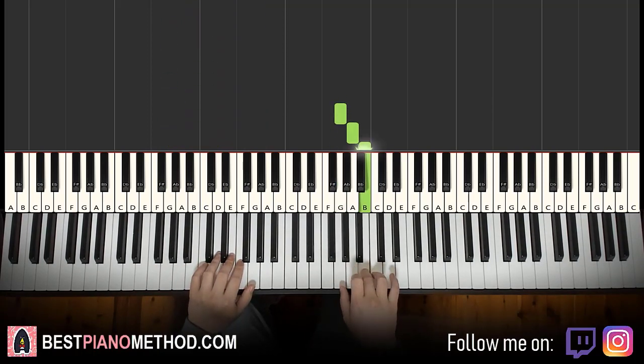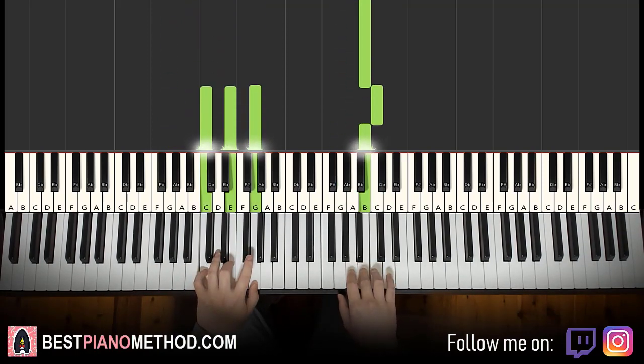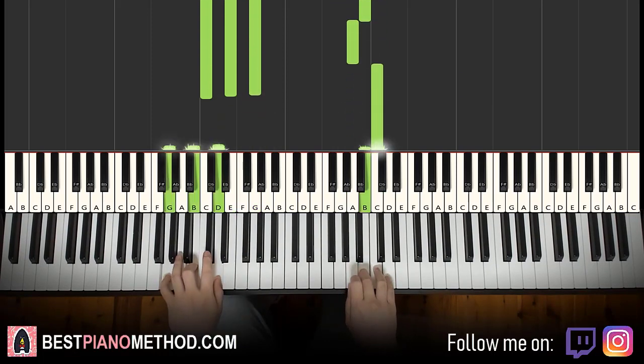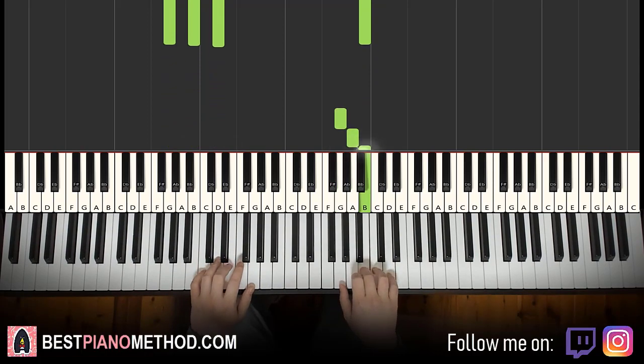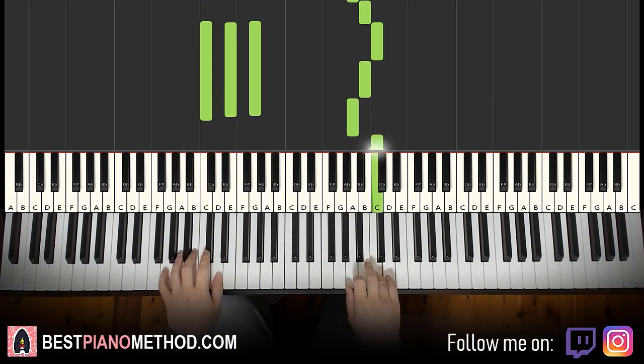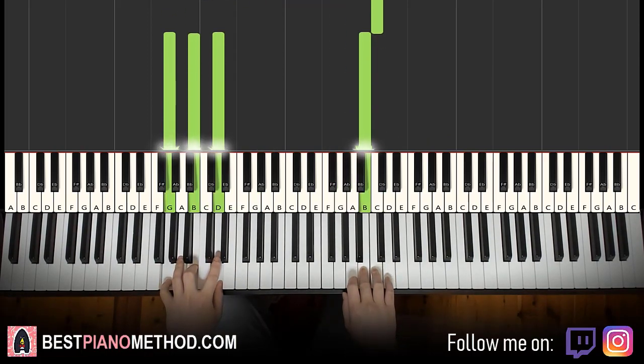Right hand starts. That's C and C major together. Then B and G major together. That's it for the first part. Let's do it again — it goes together, together. That's it for the first part.